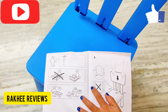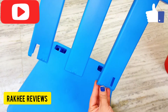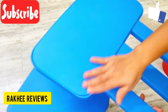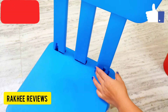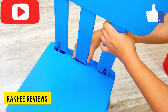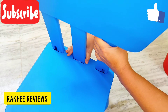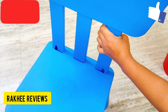Here you can see the three portions which have to be fixed with a click. This is the front of the chair and this is the back side of the seat. All you have to do is put it correctly, press it with your hand a little bit, and then push it.